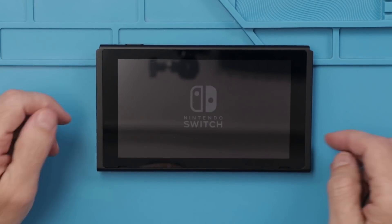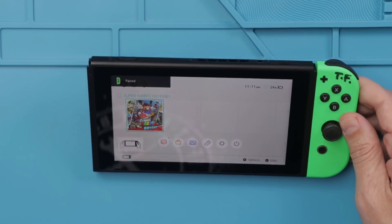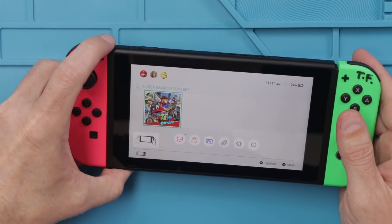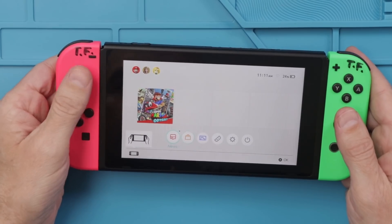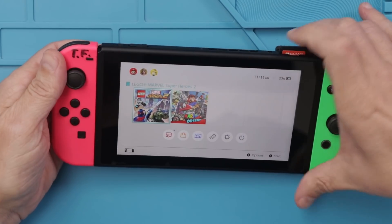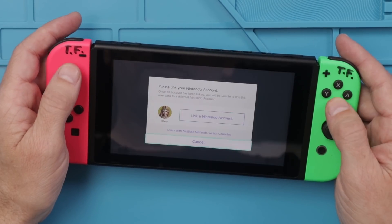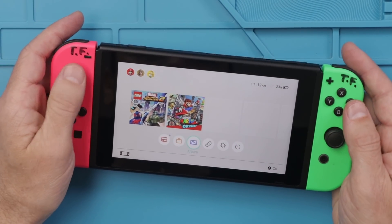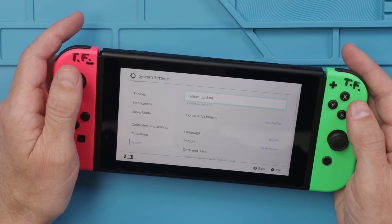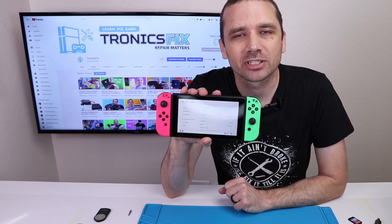I'll also try the Joy-Cons just to make sure those function as well. Something I noticed right away — it wasn't reset to factory settings. That's not necessarily a big deal, but it is something that is good to do for refurbishers. The Joy-Con just wasn't plugged in all the way, so I think we're good. It does read games. There are some user accounts on here, but none of them are linked to Nintendo accounts. The firmware is version 6.2.0. The Switch works fine and everything seems to work normally.